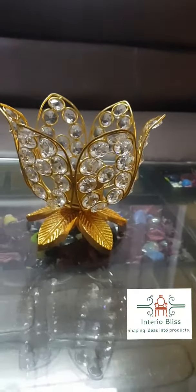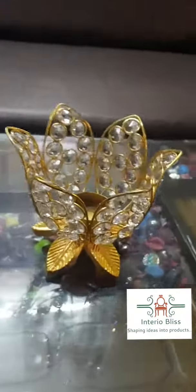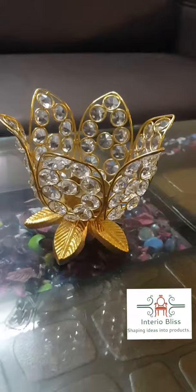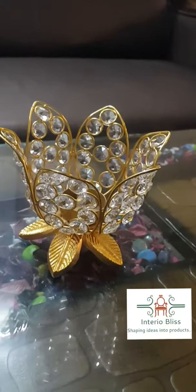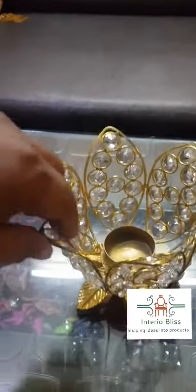It is aluminum cast with a gold finish — very beautiful leafy shape. The leaves of the lotus have been crafted with crystals embedded in wires. Those will not leave their place, don't worry. Talking about the height, the article height is approximately 5 inches.